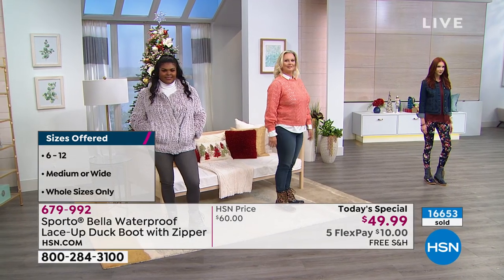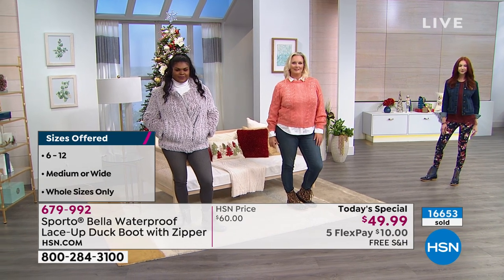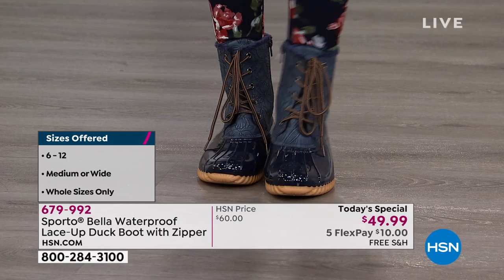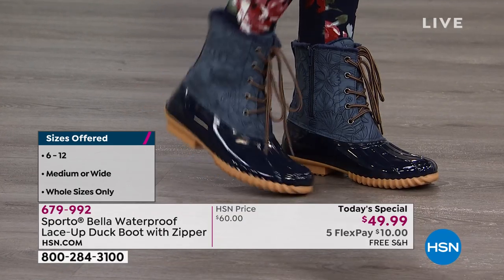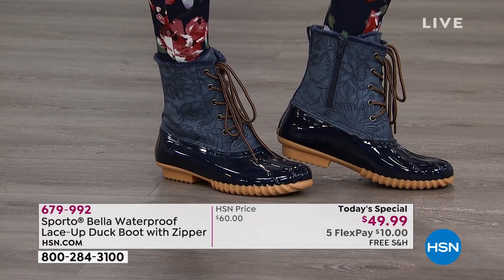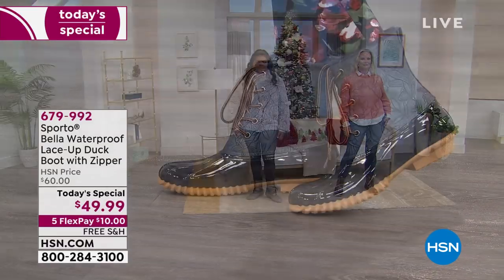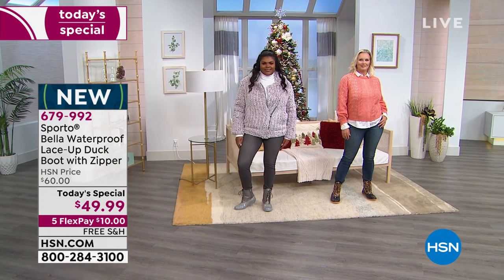We already sold out of one color. Tan is now our most limited and could be the next to go. So far more than 16,650 of these have been sold — so if you love them, don't hesitate. We have five flex payments, so just $10 gets them home with free shipping and handling.